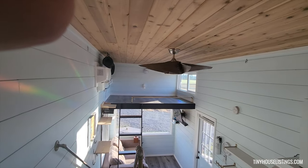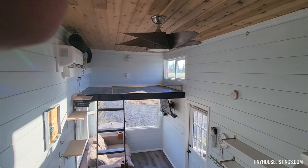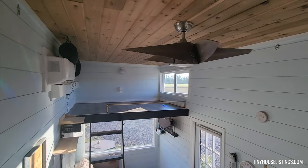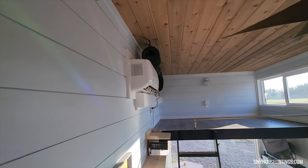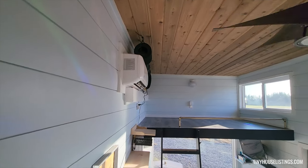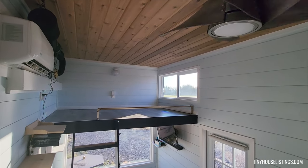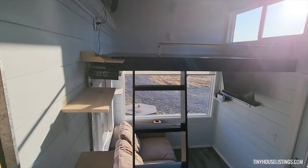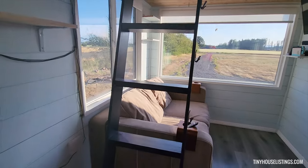Looking across the tiny house, there's the secondary loft. We have a working ceiling fan, and over there is our split heating and air conditioning unit. There's the secondary loft with a window that opens and closes, and there's a ladder provided to get up into the loft area.